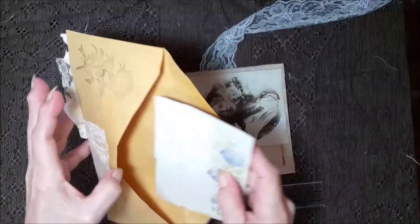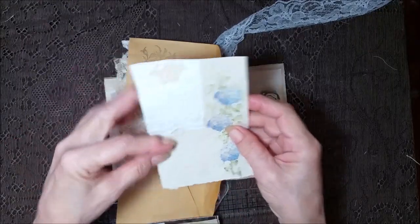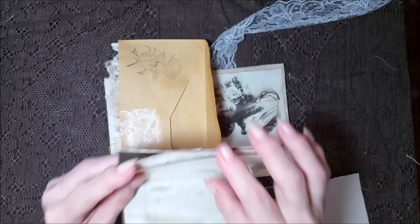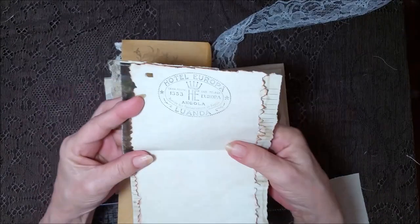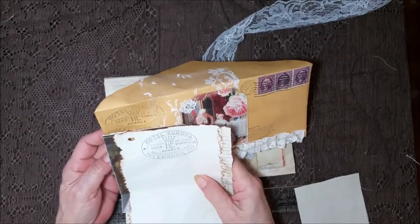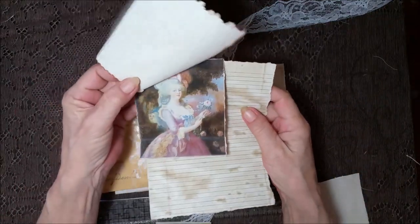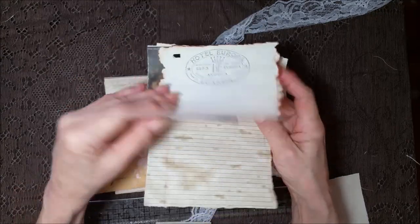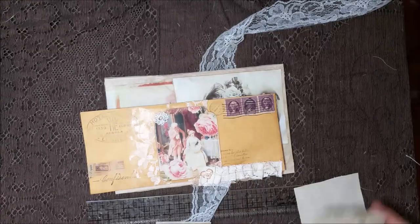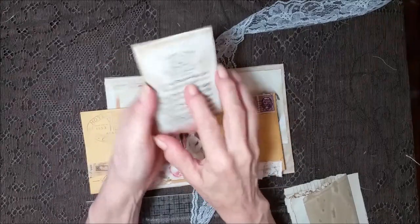On the inside of this one, we have a card with some fabric. And then this is like the hotel stationery, so it matches that. And then it's got a pretty lady. And then some lined paper, heavily coffee stained for extra writing. And a little mini booklet — I used music pages for the cover.